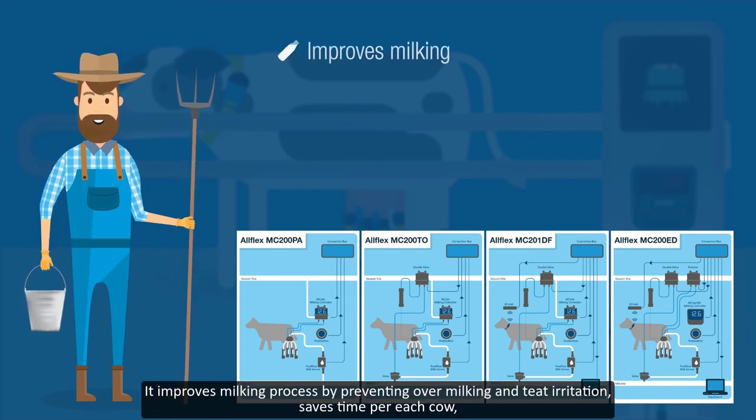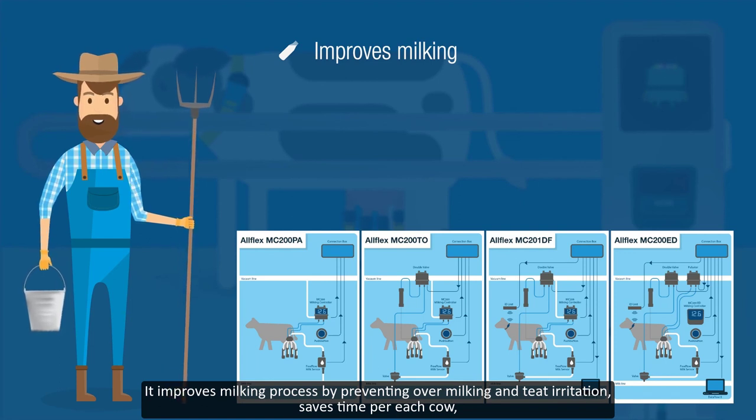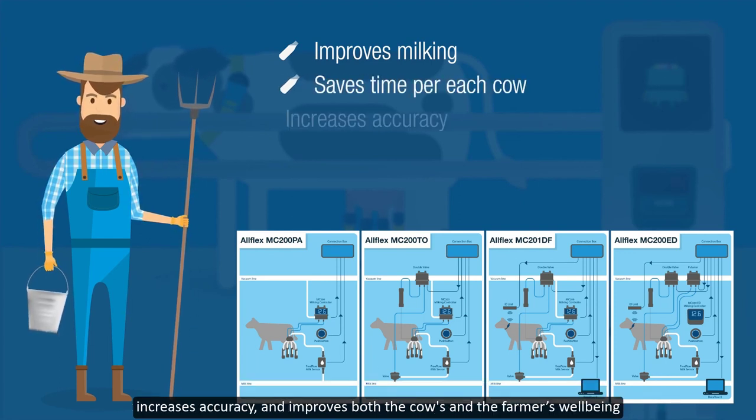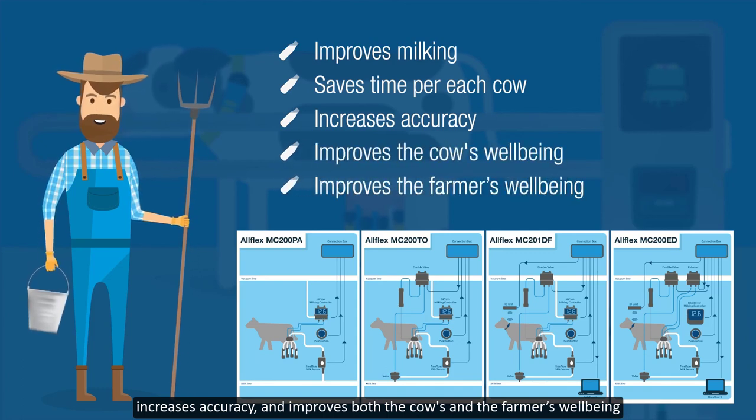All AllFlex configurations provide the farmer with several key advantages. It improves the milking process by preventing over-milking and teat irritation, saves time for each cow, increases accuracy, and improves both the cow's and the farmer's well-being, making the AllFlex milking solution the leading solution in the market.